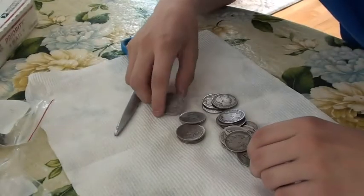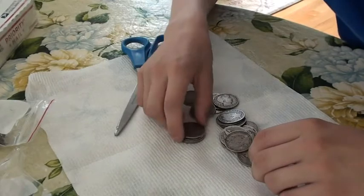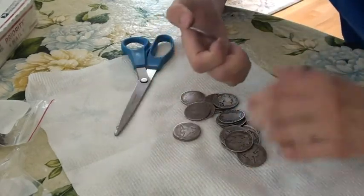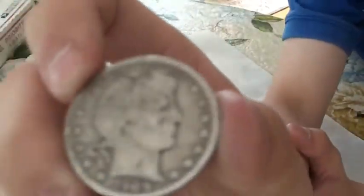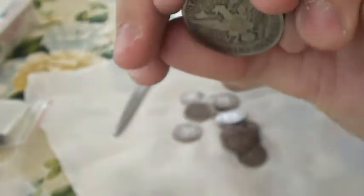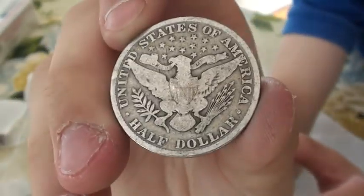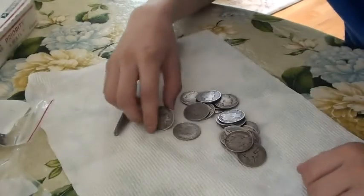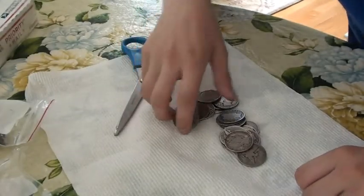A 1901, a 1906, a 1908, another 1909. A 1912D, another 1909.